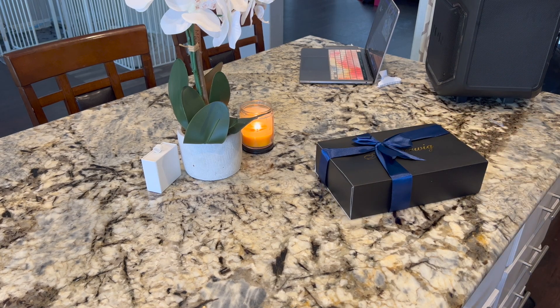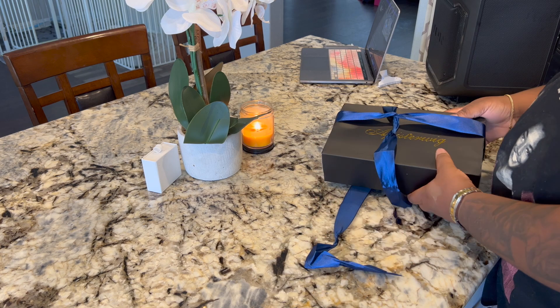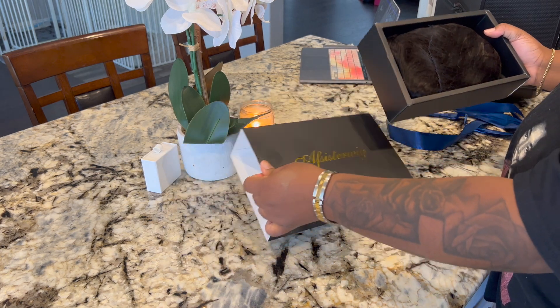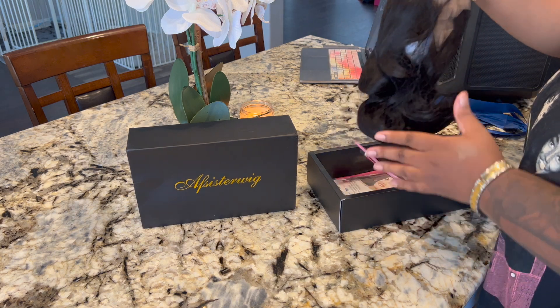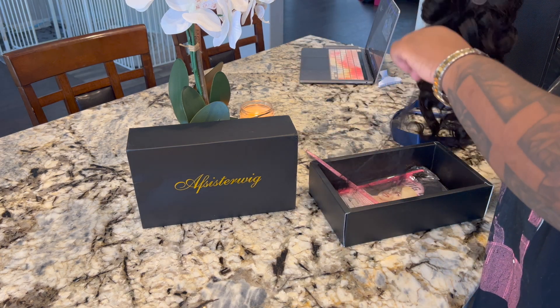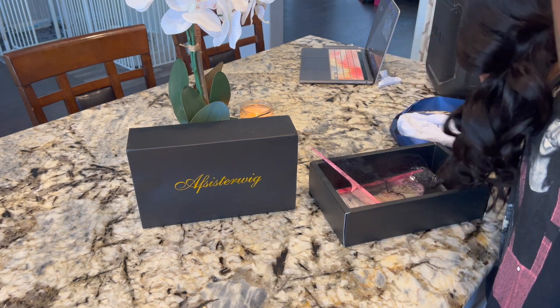Hello best friends, welcome back to my channel. So I have this wig from AF Sisters — I do not know how they pronounce this but I love the package, it looks like a gift. I got this body wave wig. If you hear something in my background, I don't know what they're doing outside, but anyway I'm going to unbox this wig with you guys.